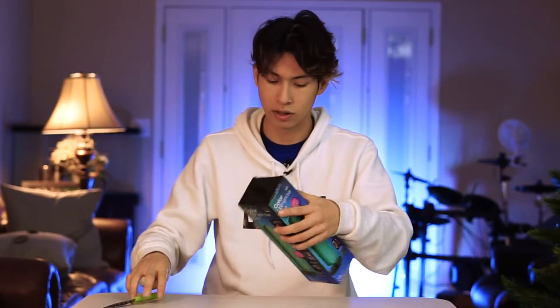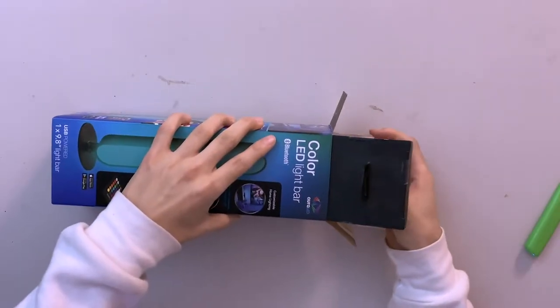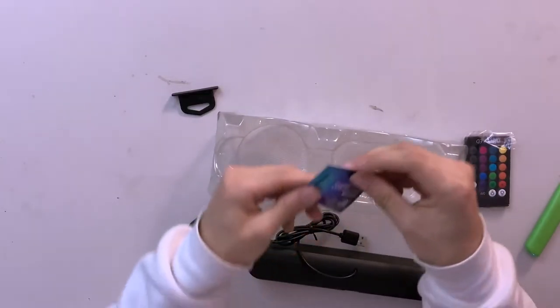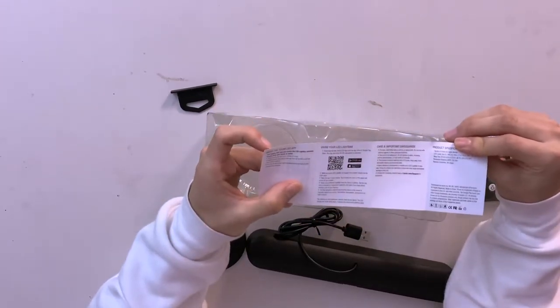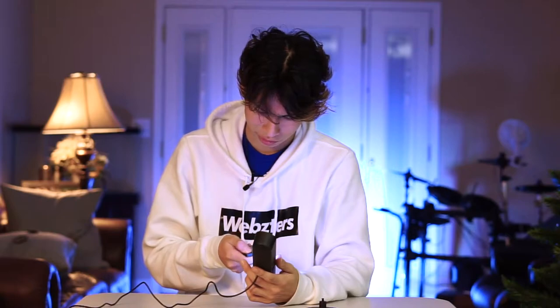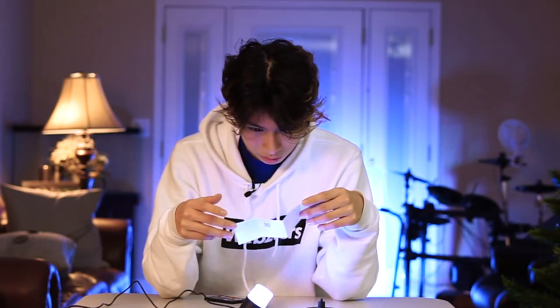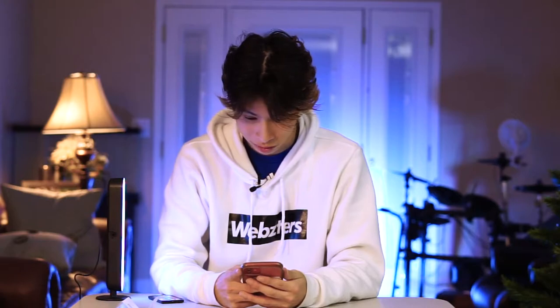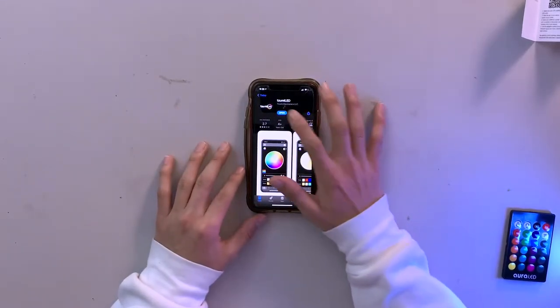Let's see how you even connect these things. Who reads instructions nowadays? So it does work, but I thought it would be a little bit stronger than this. You're not connected — that's why you read the manual. It doesn't say how to connect it. Open the app on your device. I thought it would be a little bit stronger, but I guess for $14 I cannot complain.